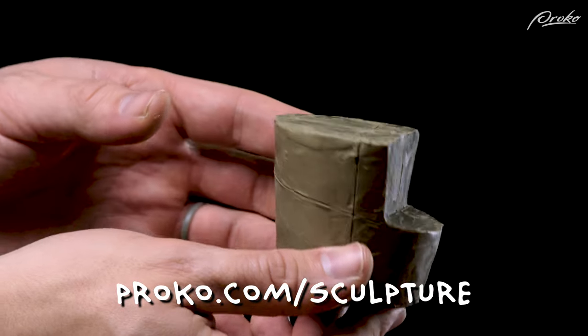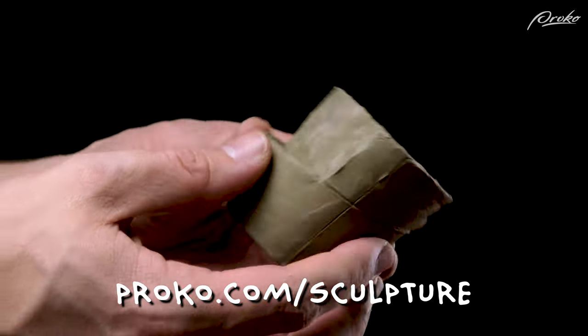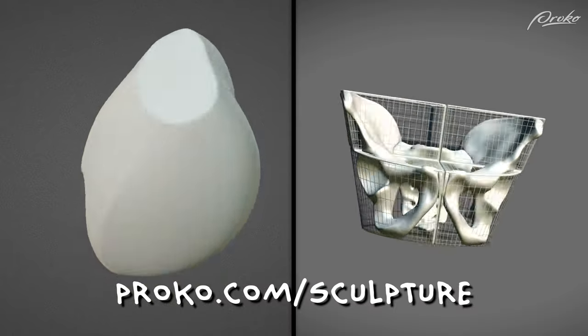In the premium course I will go over how to sculpt the anatomy bucket of the pelvis, which is a more accurate abstraction of the anatomy of the pelvis, so be sure to check that out. There are also 3D models of the head, ribcage, and pelvis that you can use to inform your sculptures, as well as full-length demos — and that warm fuzzy feeling of knowing that you're helping us create more free and premium content for artists around the world.